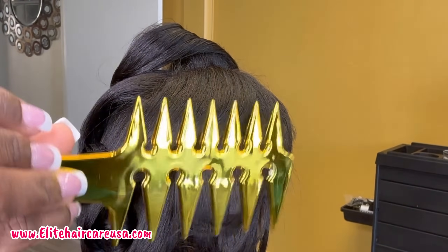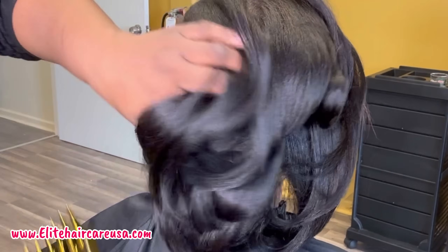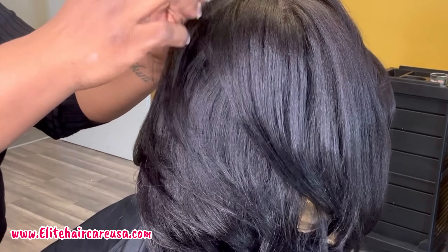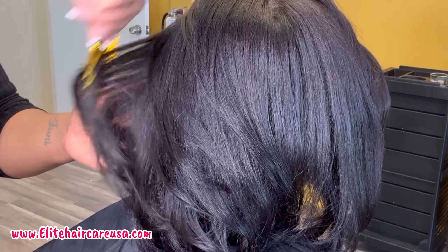For her styling, I am using our new Flow 3-in-1 comb. This is a three-part comb where you have wide tooth, medium tooth, and then a pick for volumizing, and it just made my job super easy.